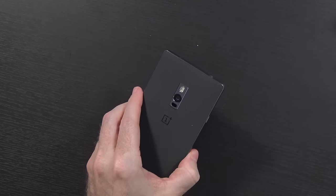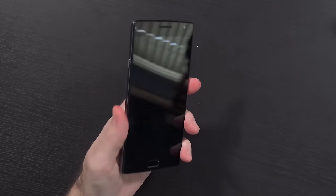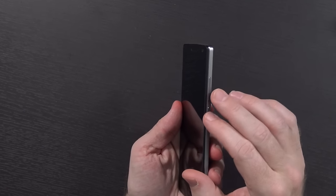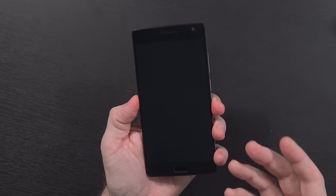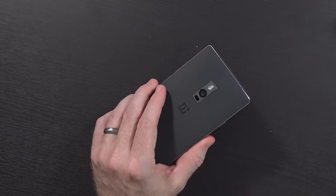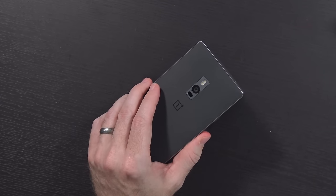I was gonna go through the whole setup process for this, but it's really painfully simple. Basically go to their site and get the file, copy it over to your OnePlus 2, reboot into recovery mode by turning your device off, holding the volume down and the power button at the same time until you get into recovery, and then flash it. According to the support page they do support dirty flashing, but you have to be on OxygenOS 2.2 or higher.